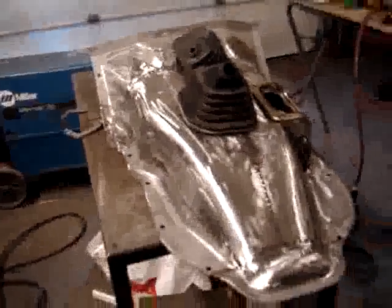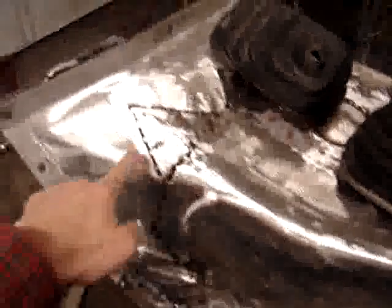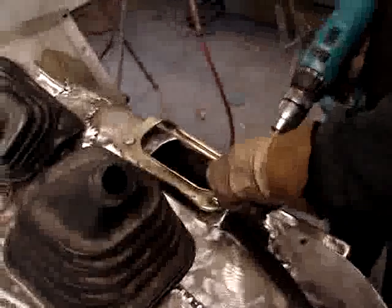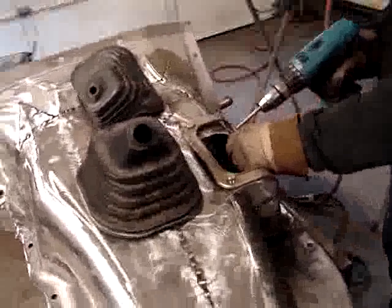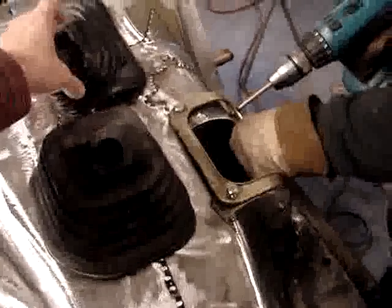Needless to say, it'll all be done. We'll be smoothing out all of the seams from all the welds that you see. This little triangular piece here — and underneath here we have the opening. This will go on, and what we're doing is putting on a metal flange that will help to hold the rubber boot here for the transfer case.